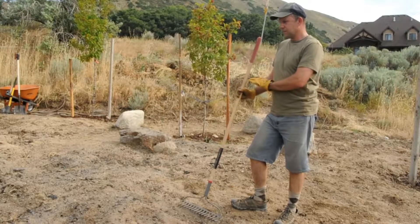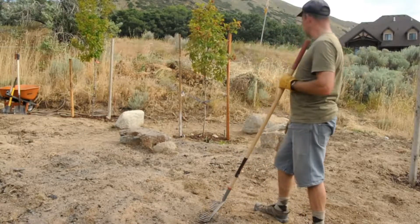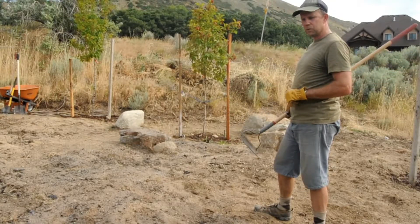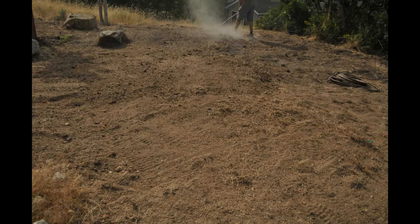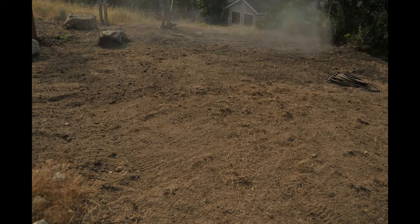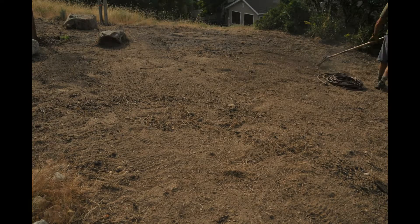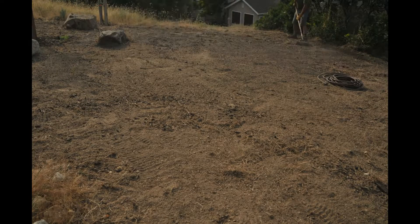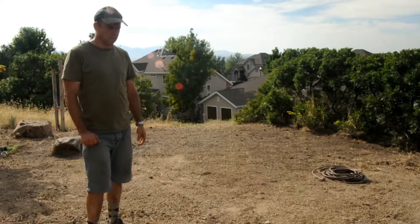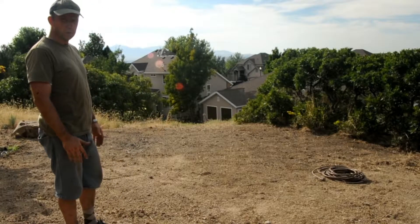With the shovel, I've just done a really rough level here. The mounds have fallen down. So now it's time to use the rake to just make it all smooth and make it look good. Now I've just leveled all that with the rake. That's about as much as I want to do right now and the next stage is ready to do some borders for flower beds.